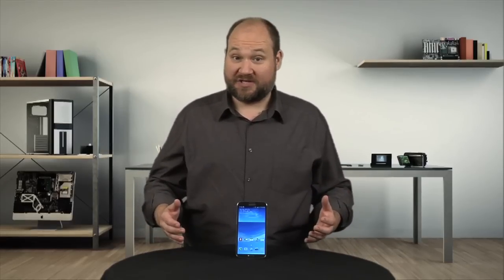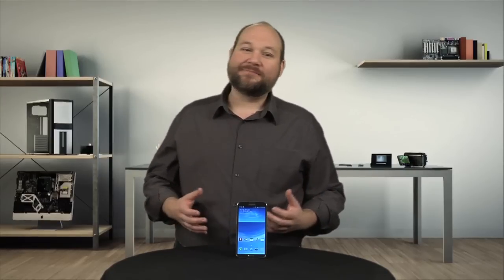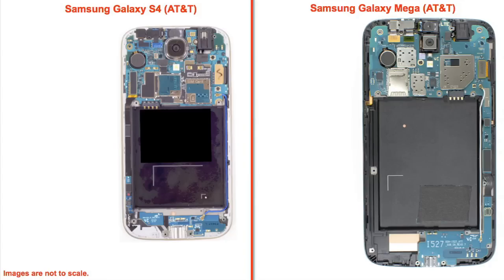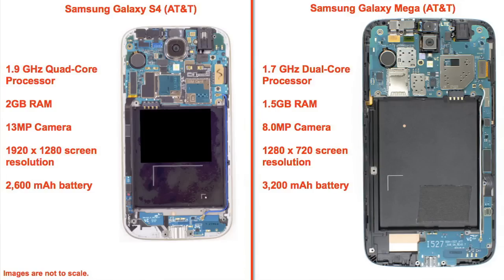If the Mega is so similar to the S4 in appearance and overall construction, why did I say its looks were deceiving? Well, it all comes down to hardware. The S4 has a quad-core processor, 2GB of RAM, a 13MP camera, and a screen resolution of 1920x1080. The Mega is a step behind with a dual-core processor, 1.5GB of RAM, an 8MP camera, and 1280x720 screen resolution.